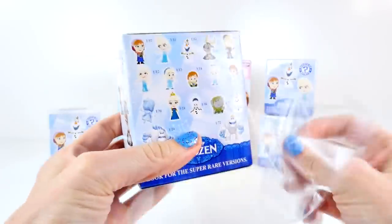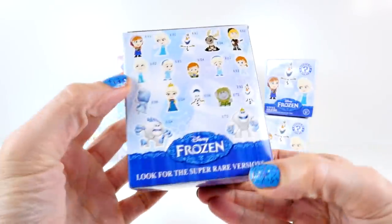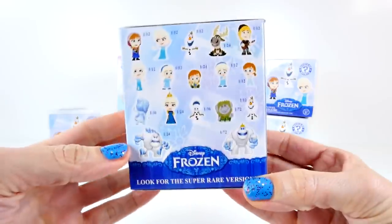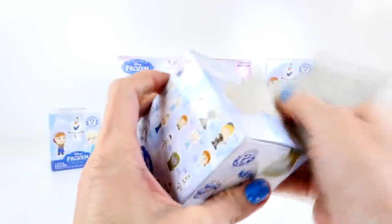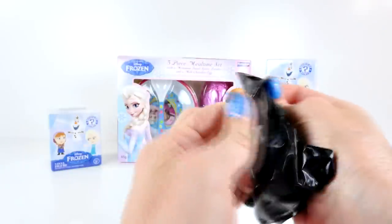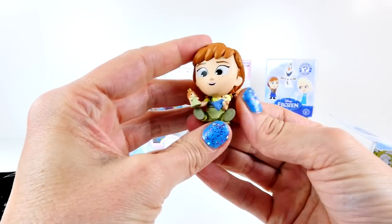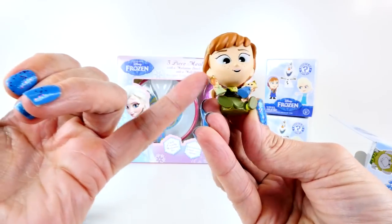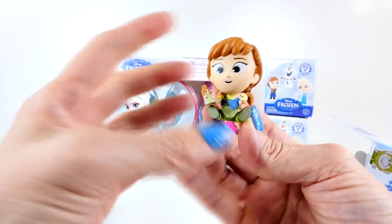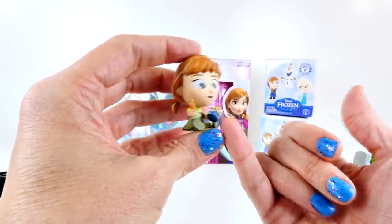So let's take a look at the characters that we can get. There's quite a few — I'm hoping that we'll get a marshmallow. It's little, whatever it is. Oh my gosh! Look at how adorable, you guys! It's little Princess Anna, and she has a little Princess Anna and a little Elsa.